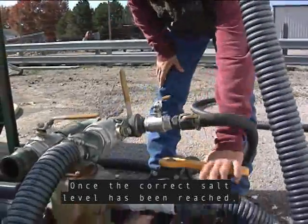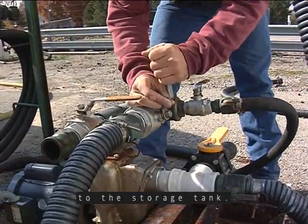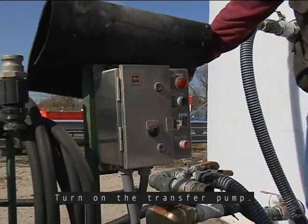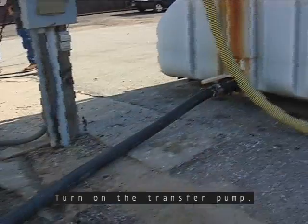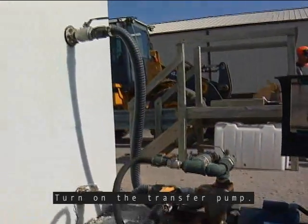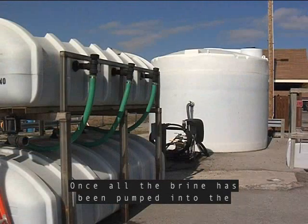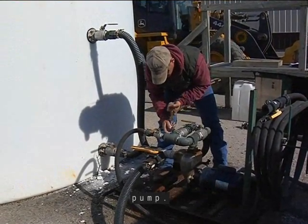Once the correct salt level has been reached, pump the brine from the brine holding tank on the maker to the storage tank. Make sure all valves are in the correct position. Turn on the transfer pump. Once all the brine has been pumped into the storage unit and you are finished making brine, shut off all the valves on the storage tank and to the pump.